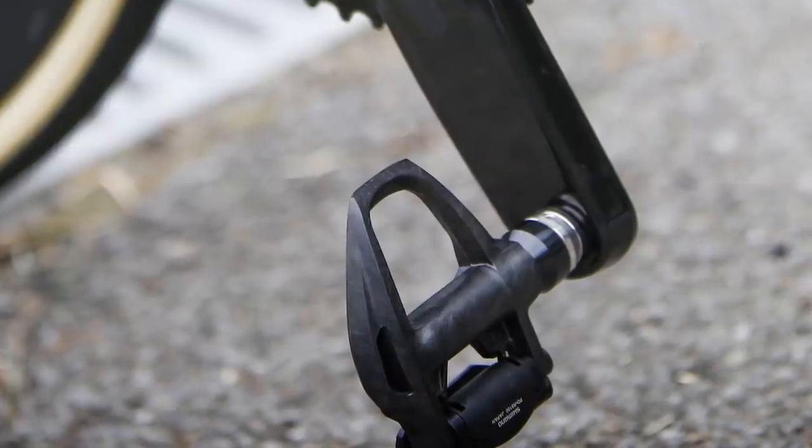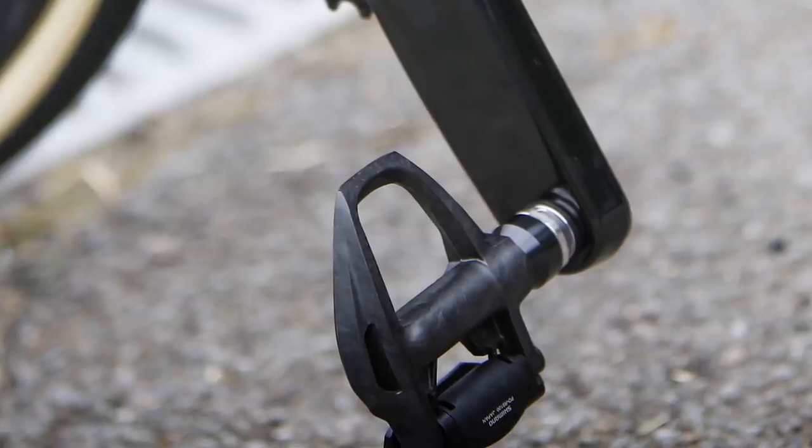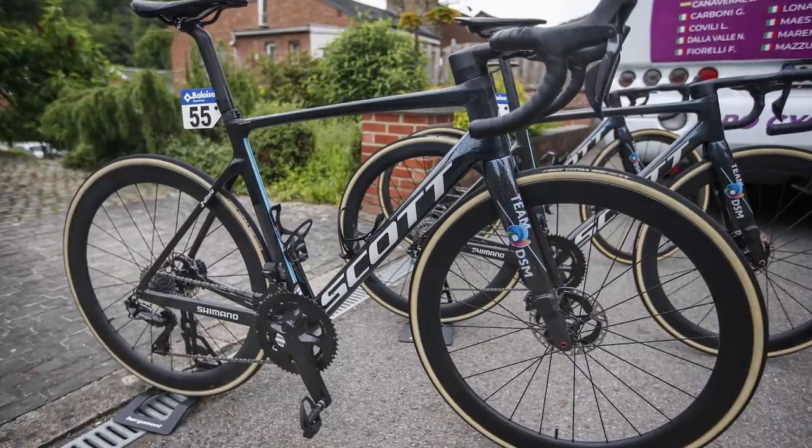Finally, for the sake of completeness, the pedals fitted to this bike are the existing R9100 pedals, so we don't know whether there's a new pedal system on the horizon. That is all we have for now. If you head over to Bikeradar.com, we have the full story on this exclusive scoop, and you can read all of our previous speculation about what we could be expecting with this new groupset.